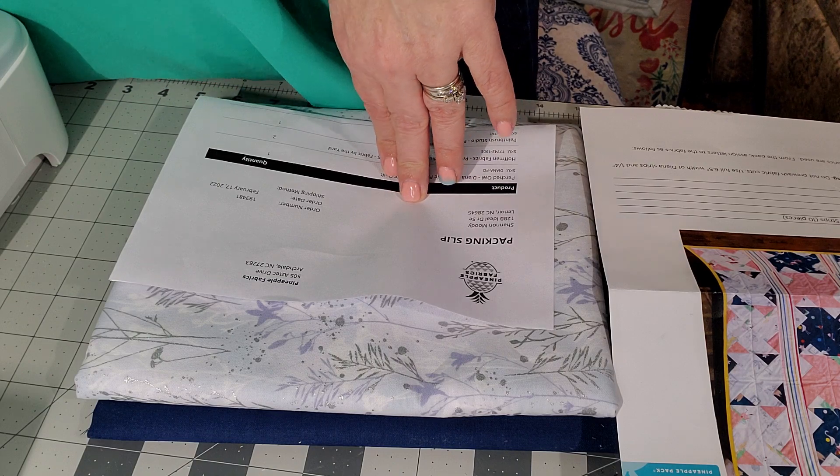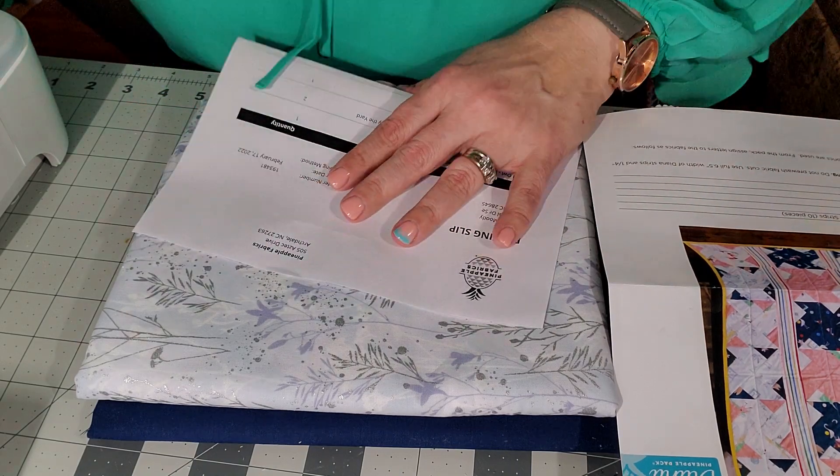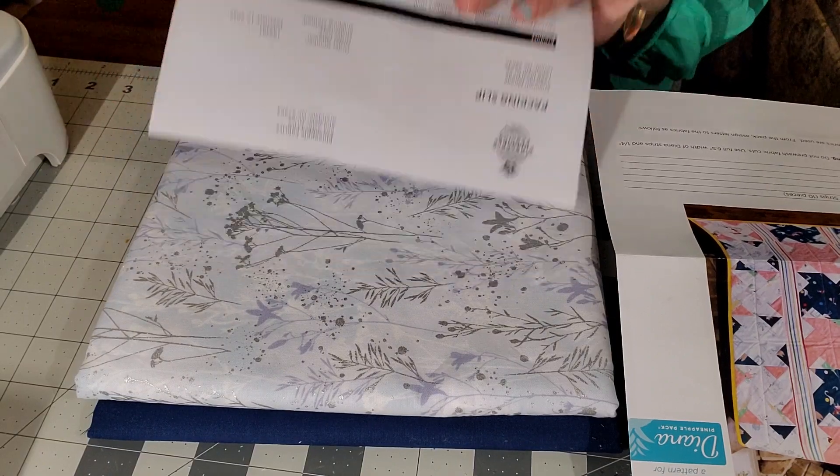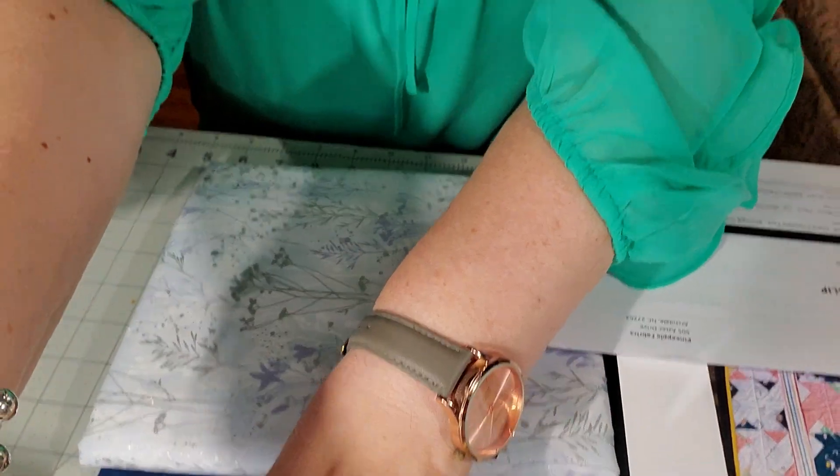All I need now is my batting. I have thread — I actually have some blue thread somewhere that I can probably use with this. I just have to find it.